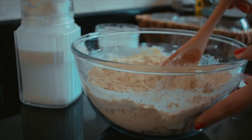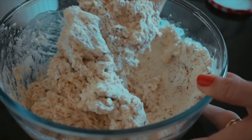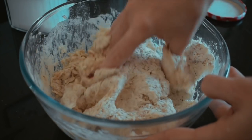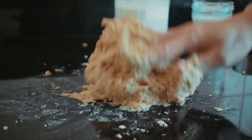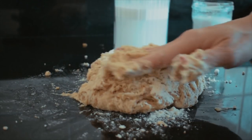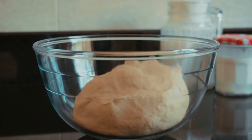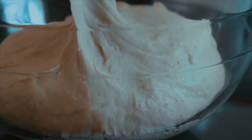Give it a good mix — initially it's going to look like nothing's going to come together, but just keep mixing. This is of course a lot easier to do in a mixer, but I'm doing it by hand just to show you that you can. Now mine's a gloopy mess so I did add a bit too much liquid. If that happens, just add about a tablespoon or two of flour and knead until the dough comes together. It's going to be a little bit sticky to the touch — that's okay.